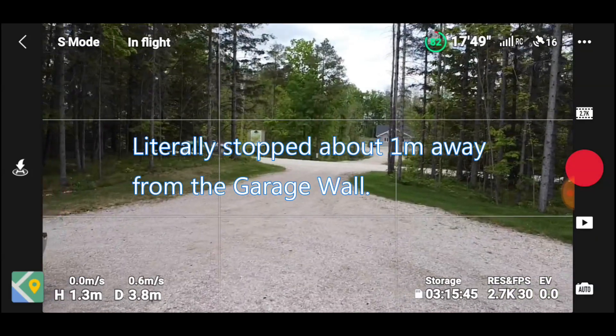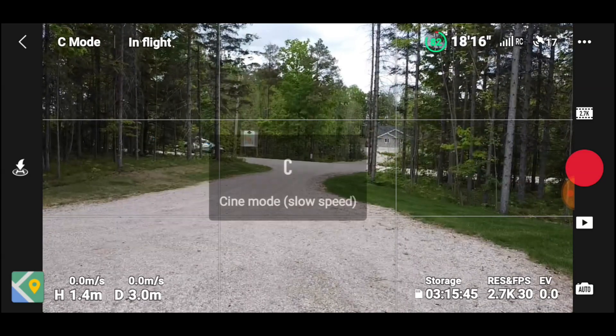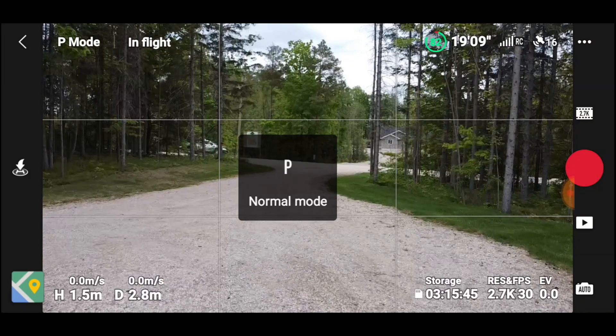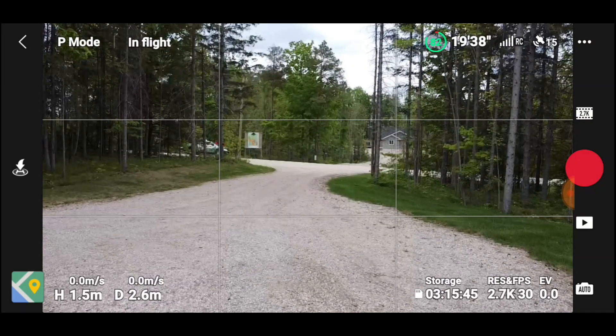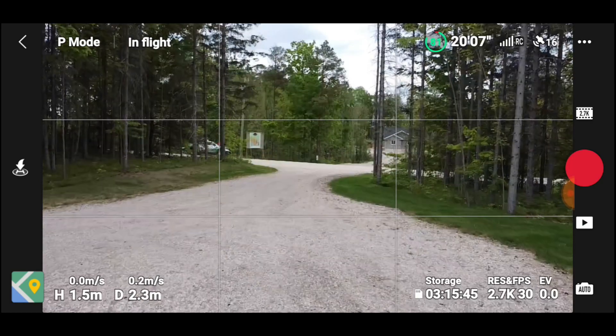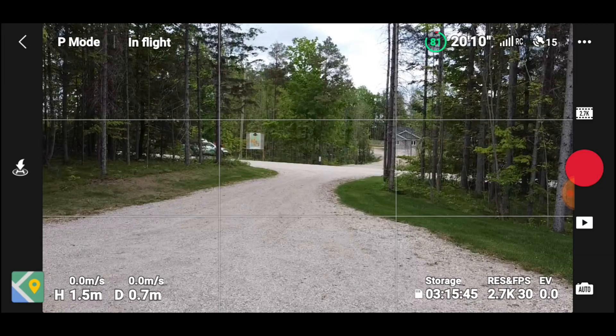Yeah, a lot faster — you need quite a bit of room there, I almost went into the garage. Let's go back to P-mode. In P-mode you can do ATTI mode, but you have to block off the sensors on the bottom. I don't want to do that.